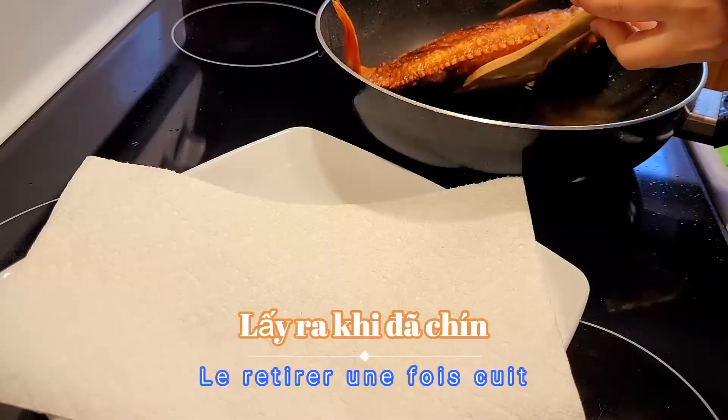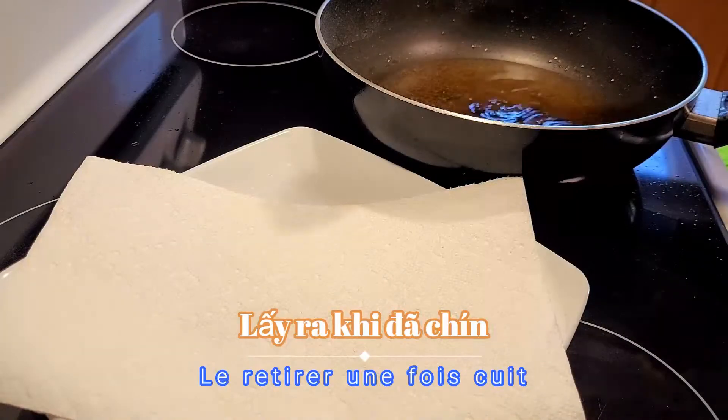Once it's cooked, take it out and try it.